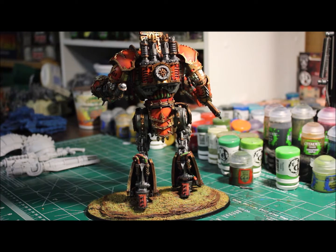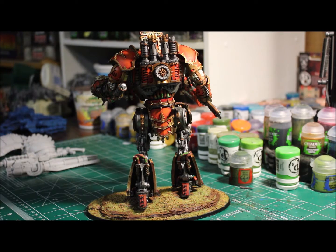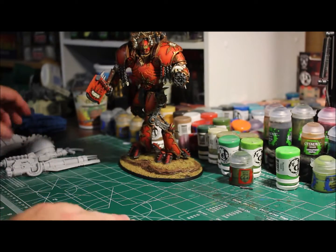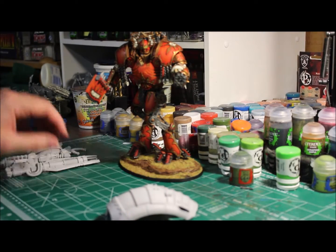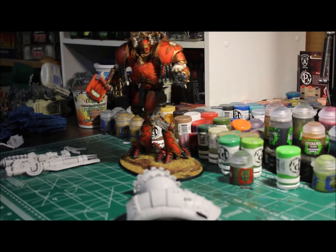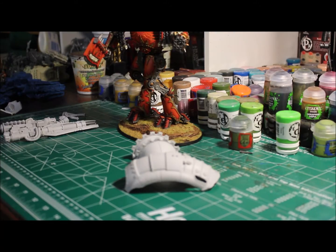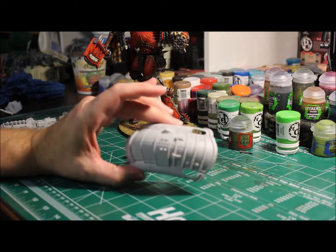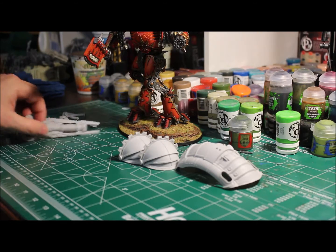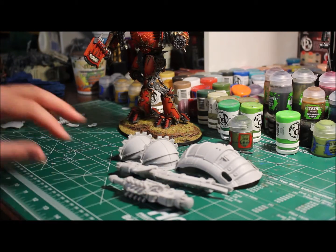Yep, that's everything on it. Then we got the next project coming up here. What we have is another Sarastus Knight — I just pulled it out, so this is going to be my next project.